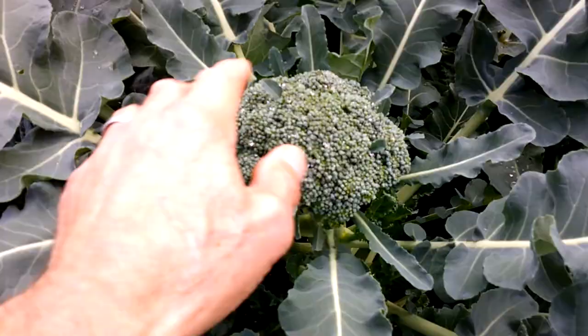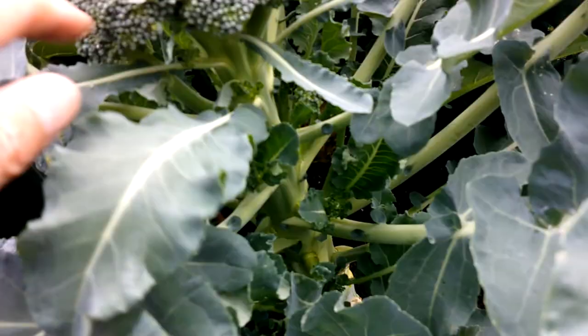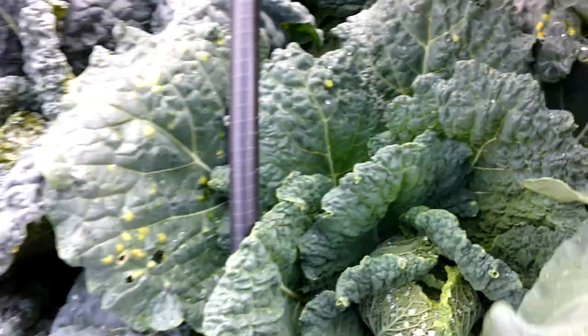So just a quick scoot around the beds. This broccoli I'll cook today because I don't really want to let it get much bigger than that — it's just a nice head. There are some small side shoots as well which I'll be able to take and enjoy, so that's worked out well.